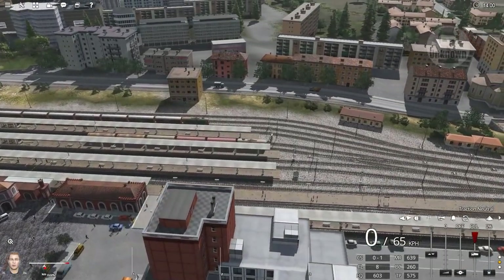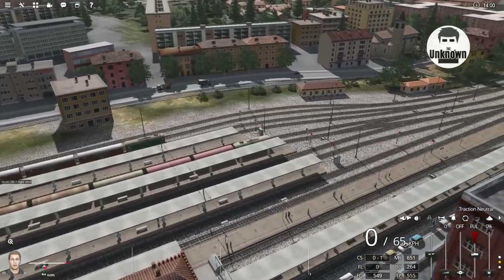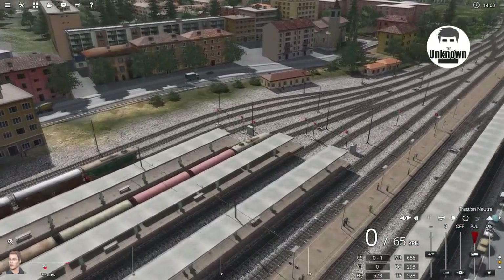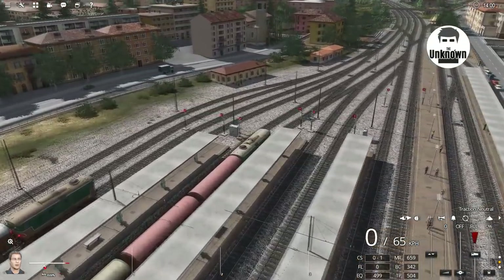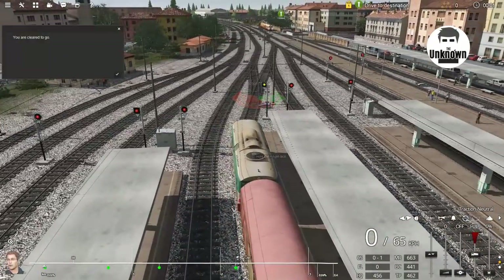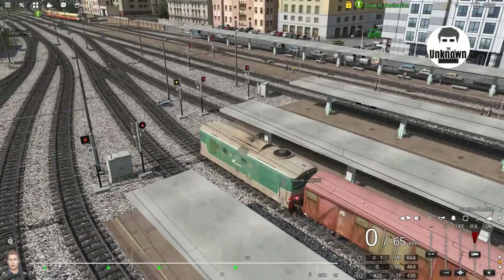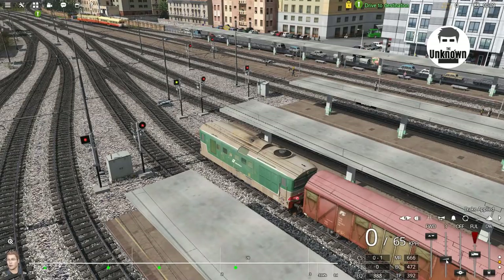Hey guys, welcome back to trains. Today we are on the Savannah Lake map, that's in Italy — that's the new version — and we're trying to drive the Rivato freight transport train. This is my third go for recording, I'll explain why in a moment.